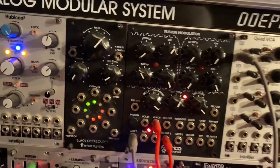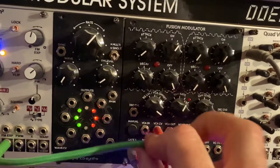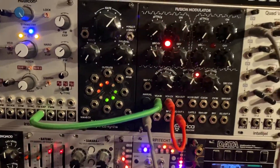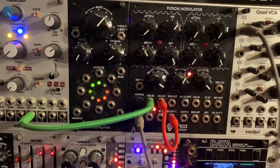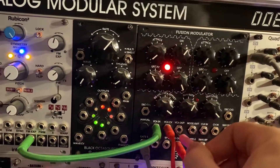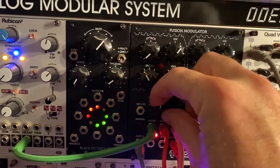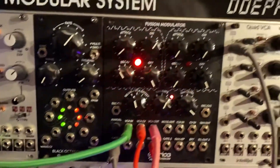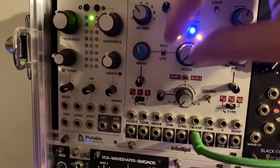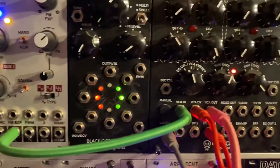Here's a Rubicon with a reasonable pulse wave just next door — plug that into VCA in. Plug the output into the VCA out. There we go: turn down the VCA offset, we've got an envelope. Turn up the frequency.